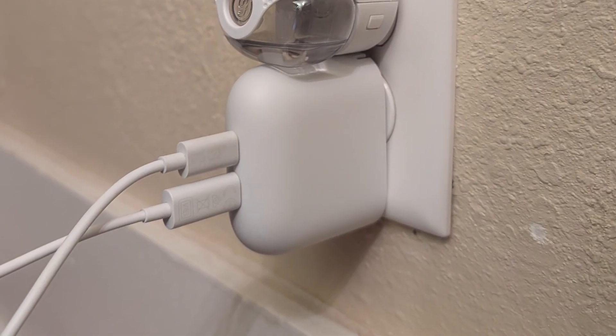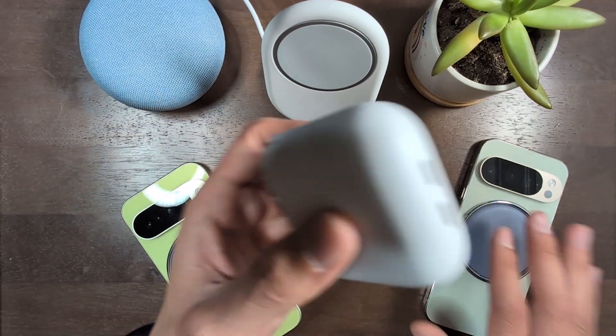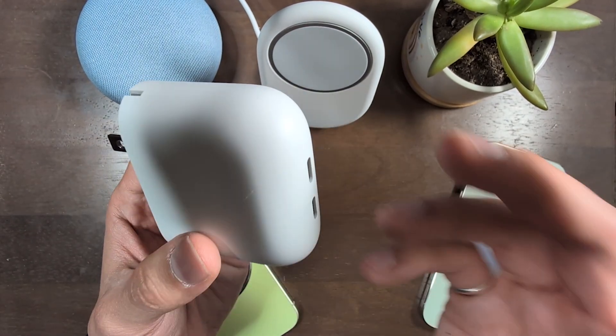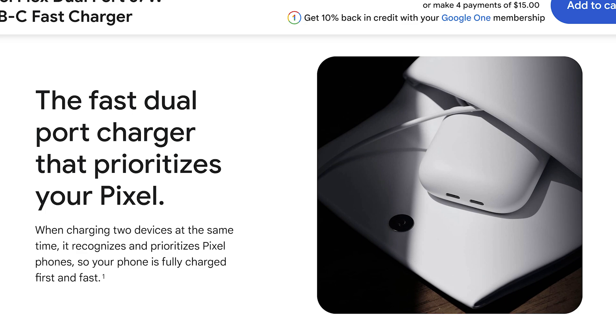This charger is super convenient because you can charge up to two of your devices at the same time with just one block. So now with one wall adapter you can plug in your phone and your watch, or maybe your phone and your earbuds charger, maybe your tablet charger, whatever it may be for you. And it's not just convenient.